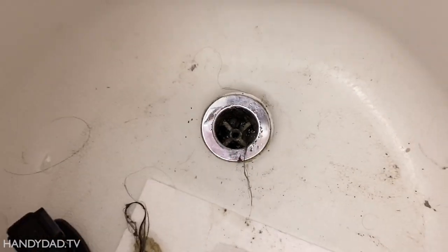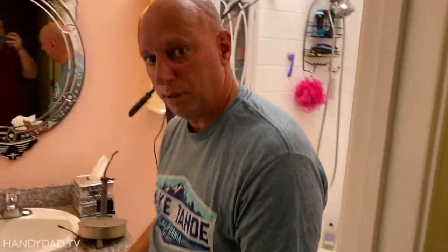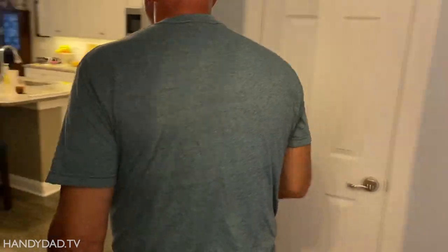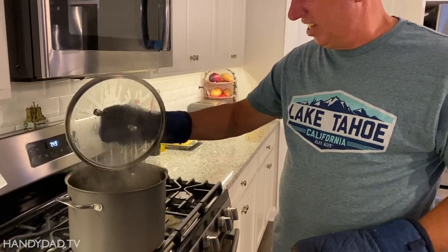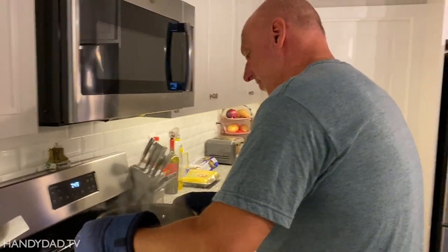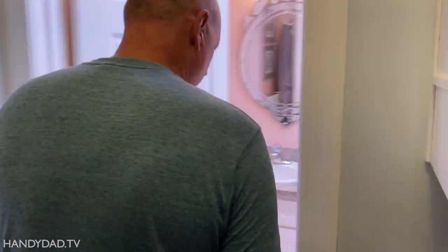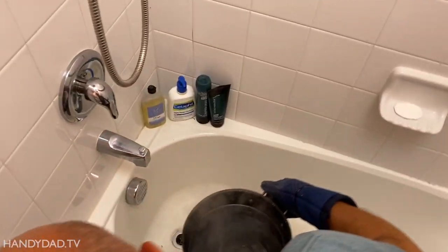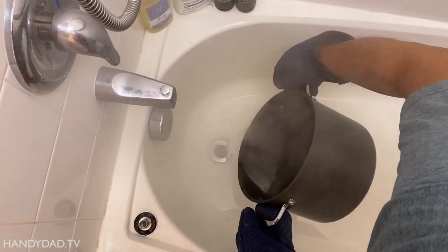Let me boil a big pot of hot water. You want to boil water? Where are you going? I'm going to follow you. Is it boiling? Yeah. You want to make some pasta first? Can you see? Oh, I can see. Now it's going to steam up the camera. You're like a mad scientist. But it's going right down, isn't it?